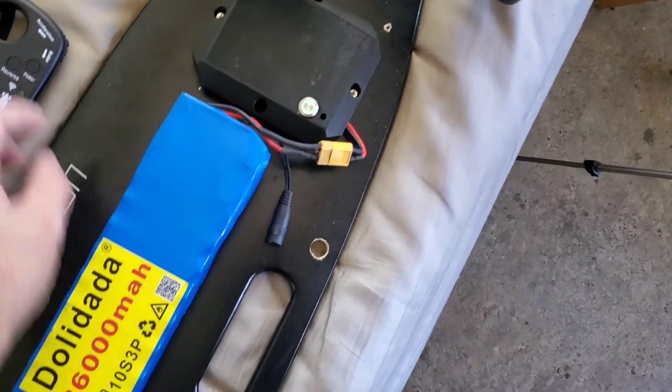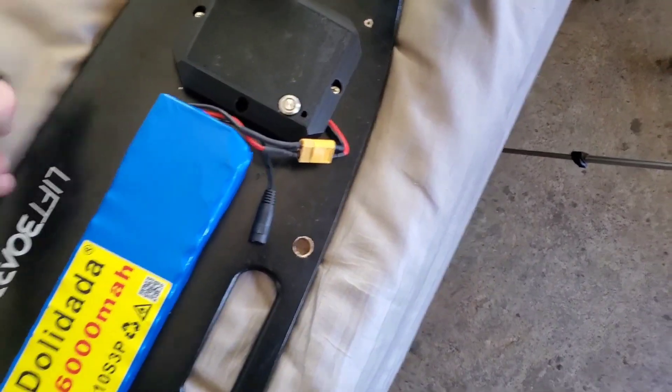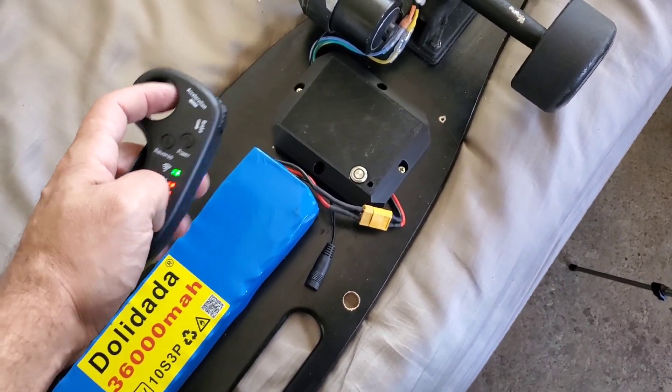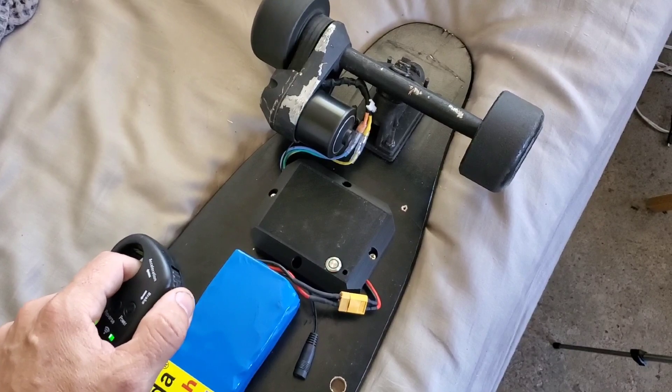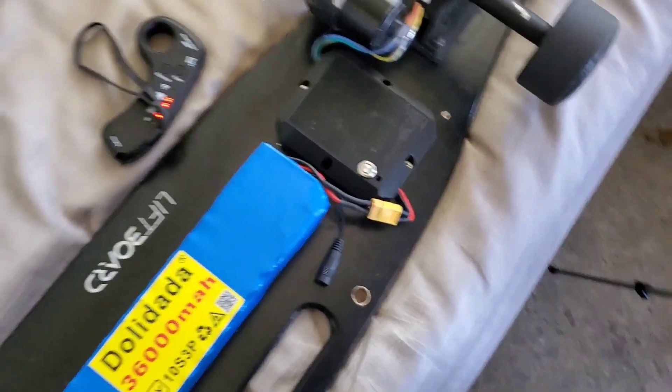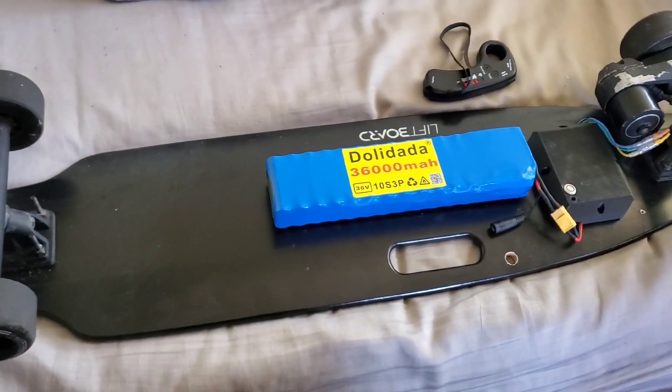Turn her on, turn on the power, wait for it to register — full charge. Give her the beans. Brakes. Sweet. My home-built Chinese board is ready to roll.